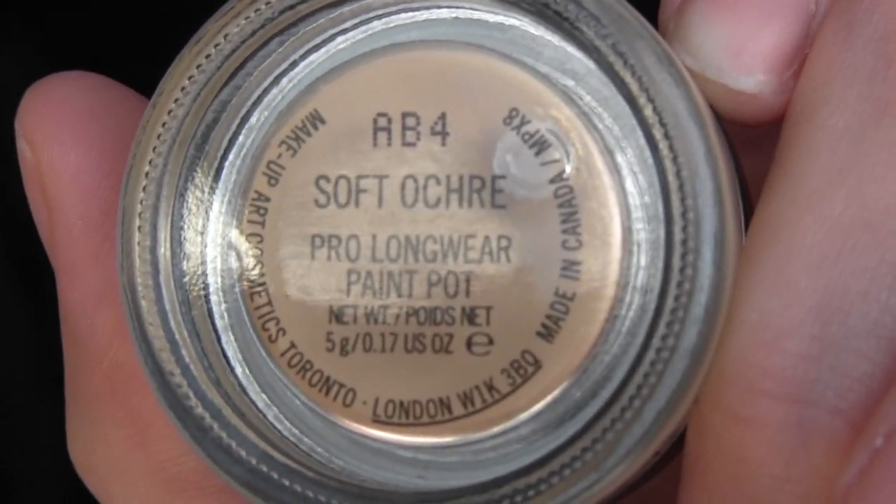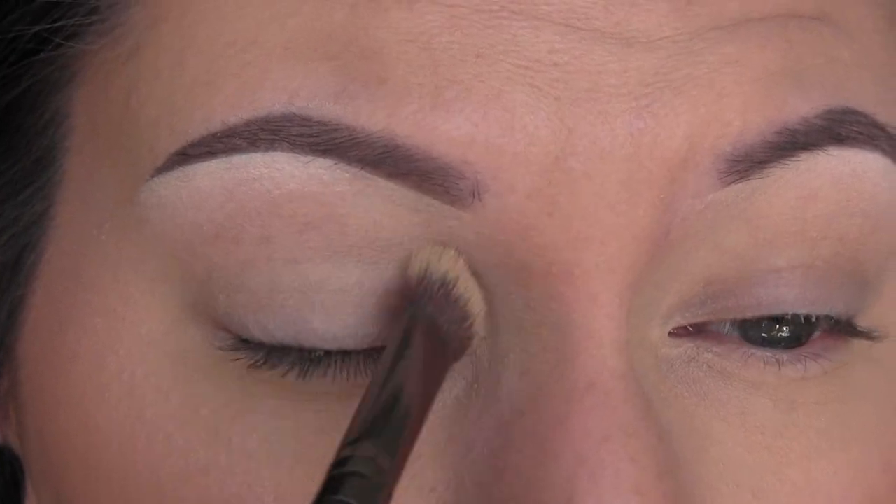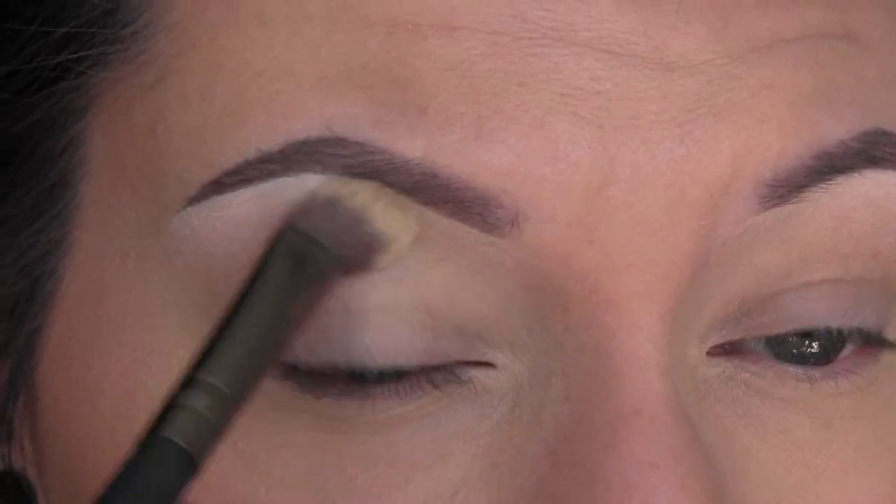So the first thing we're going to do is apply our MAC Soft Ochre Paint Pot. I'm going to apply that all over my lid up to the brow, and then I'm going to apply that on my lower lash line as well.